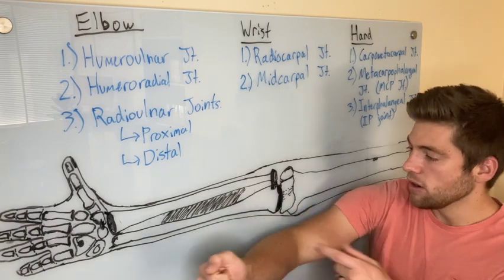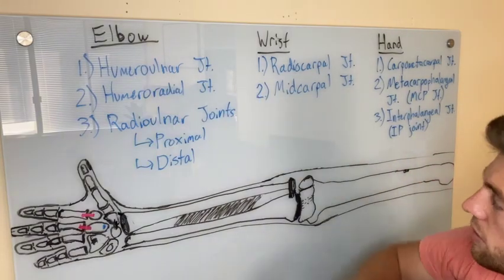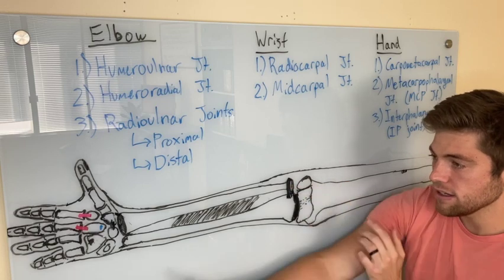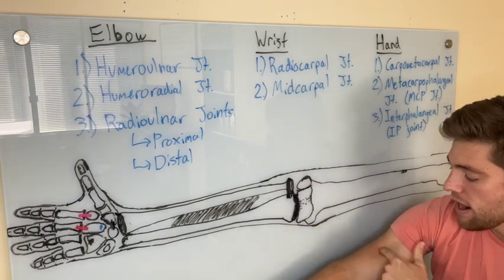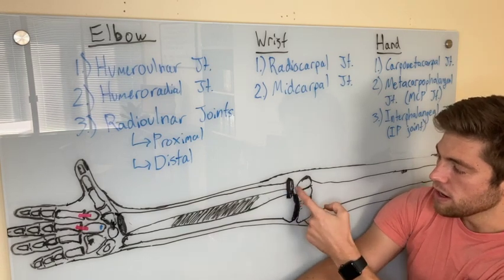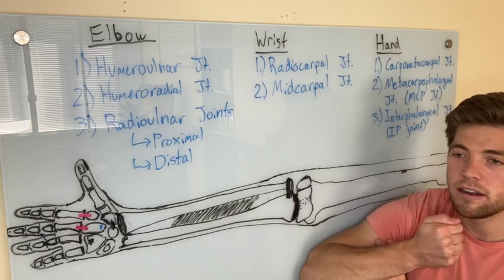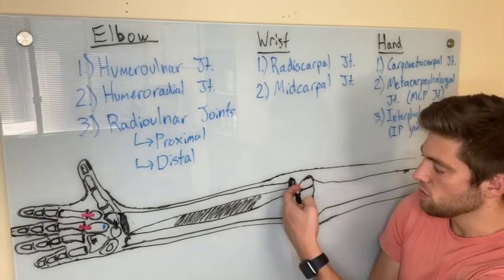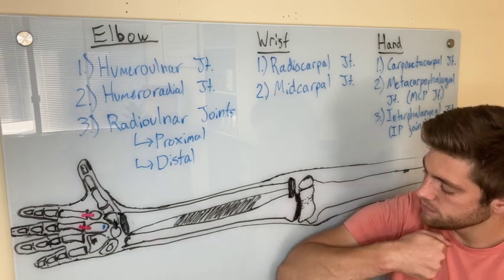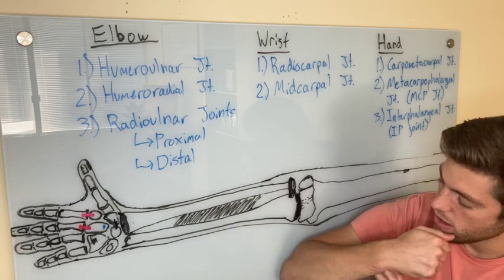At the humeral-radial joint, the radius isn't actually in contact with the humerus until it's active. When you contract muscles like the brachioradialis, it shoves the head of the radius into the humerus only during active flexion. During flexion, the radius is going to roll and slide away from the board, and during extension, roll and slide into the board.